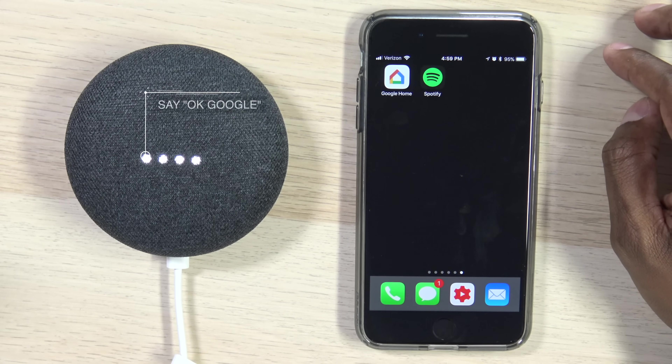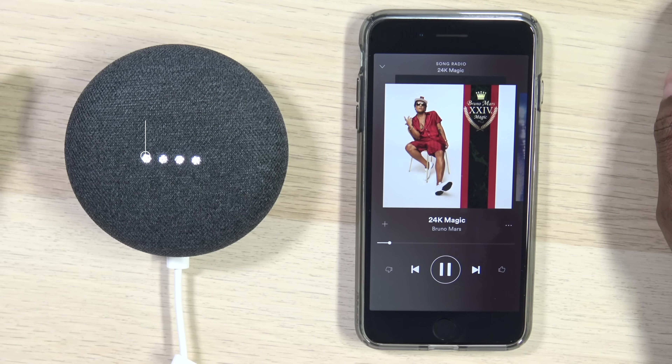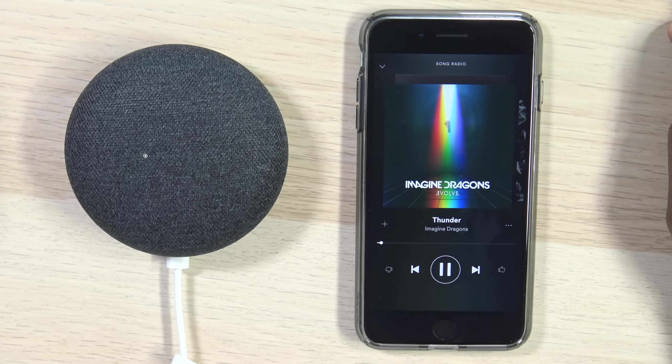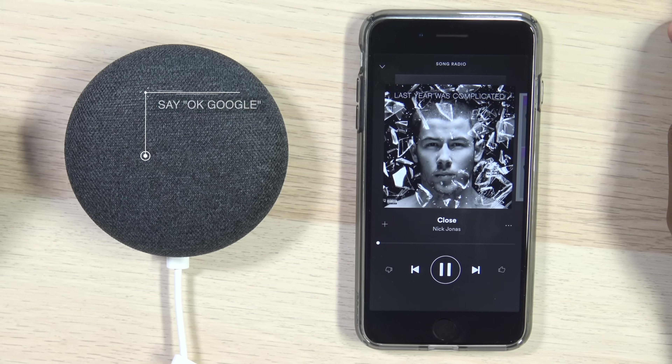Now that we have Spotify connected, let's give it a test. Play Bruno Mars 24 Karat on Spotify. Once it's opened up, you can do other commands like: play Thunder on Spotify. Thunder by Imagine Dragons. And then you can also skip tracks — Next track, Previous track.